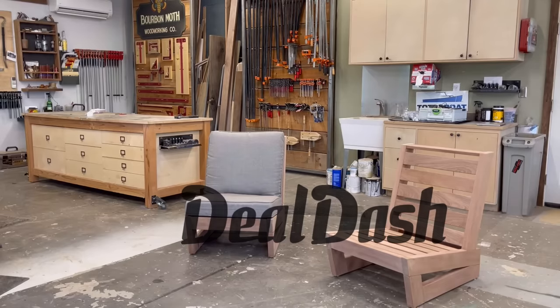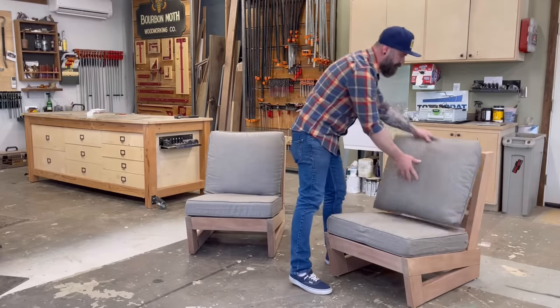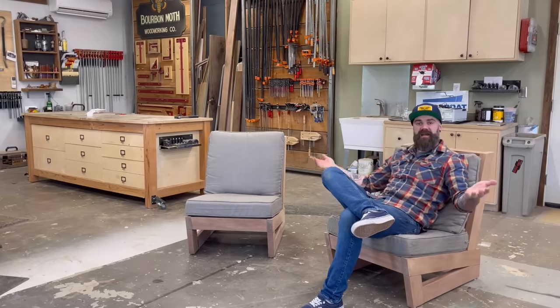This video was sponsored by DealDash. In this video I'm going to show you how I built these outdoor patio chairs.